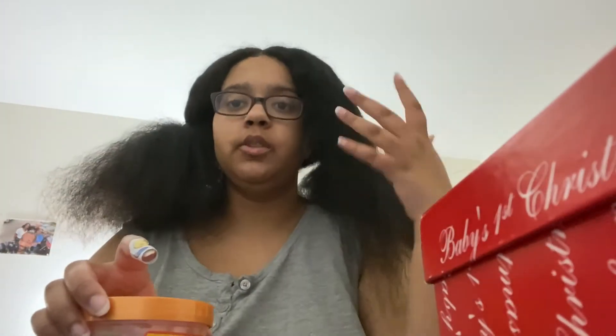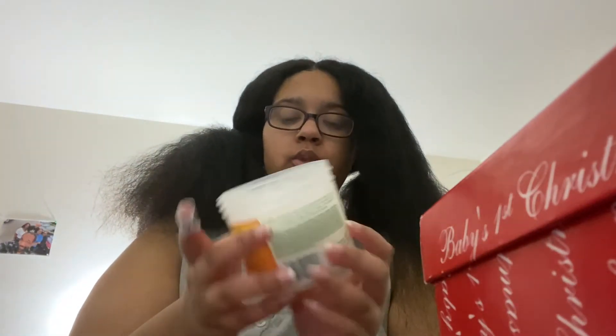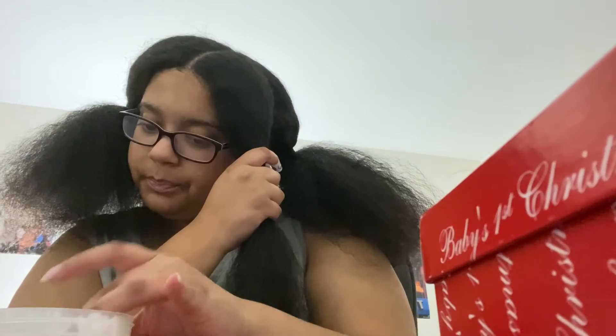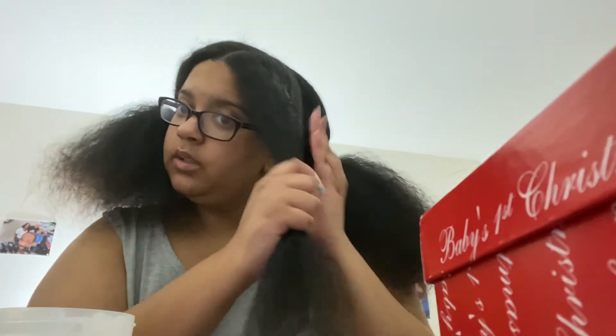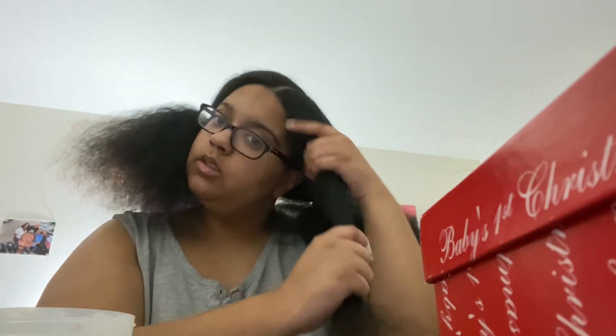I'm going to grease it, make a part, grease it, and then braid it up — it's easier that way and it gets done faster. So basically I'm using this can of twist and lock gel — I'm just going to put some on the whole thing. It just feels weird honestly. It gets in my nails so I meant to cut them before this. I haven't really noticed a big difference with it, but the braid stays in longer. The part up here just gets really frizzy though.